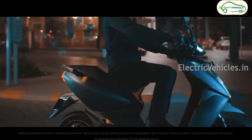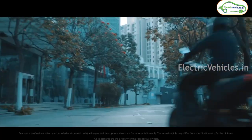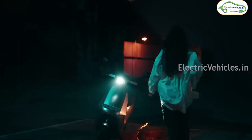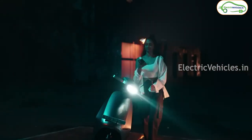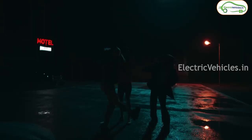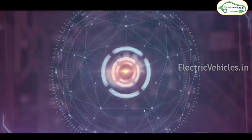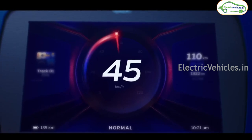While coming to the Ola S1 Air, this scooter will more or less resemble the Ola S1 and S1 Pro, and it's going to launch in an affordable price range. Ather is going to target IC vehicles — the IC engines which are in this price segment right now — and Ola is pretty much sure that they are going to end the ICE age with this Ola S1 Air.